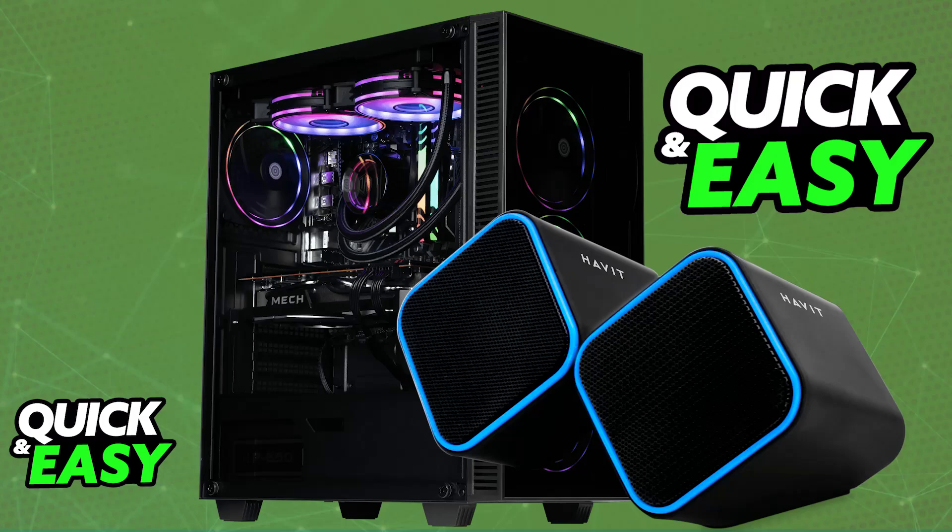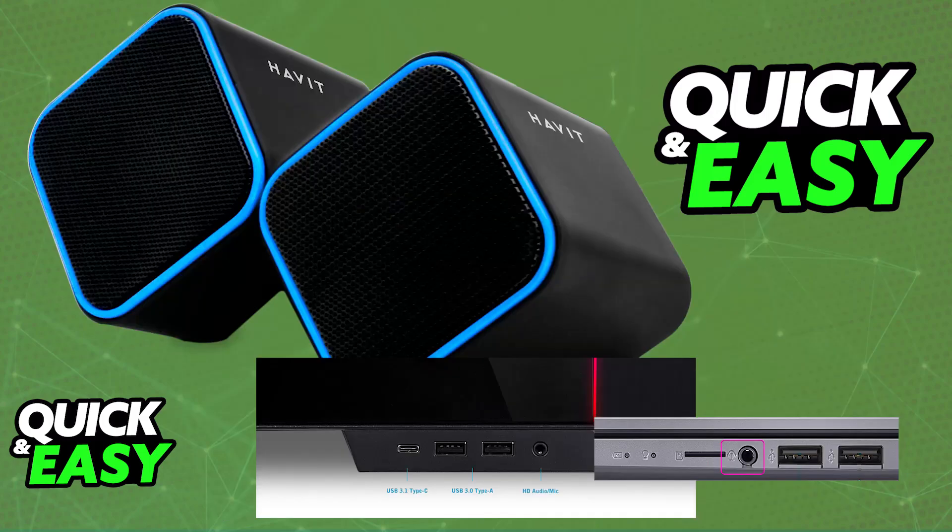To start, if you want to do a wired connection, check to see if your speakers have a cable coming out of them. This will usually be either a USB cable or a 3.5 millimeter audio cable. All you have to do is plug them into the respective ports on your PC. If they have a USB cable, just plug it into any of the USB ports available.